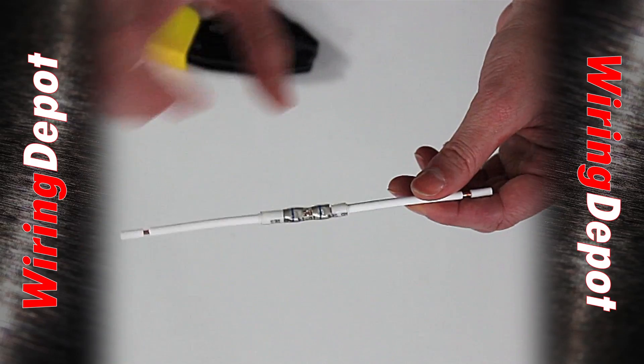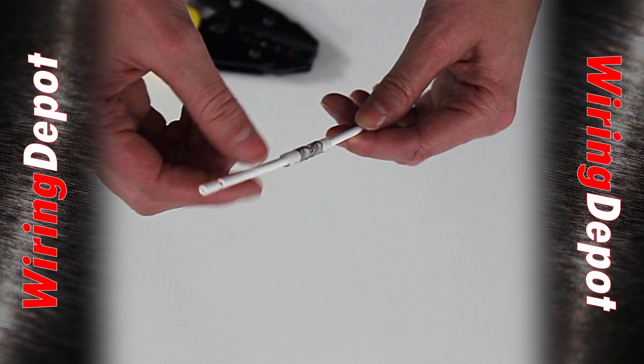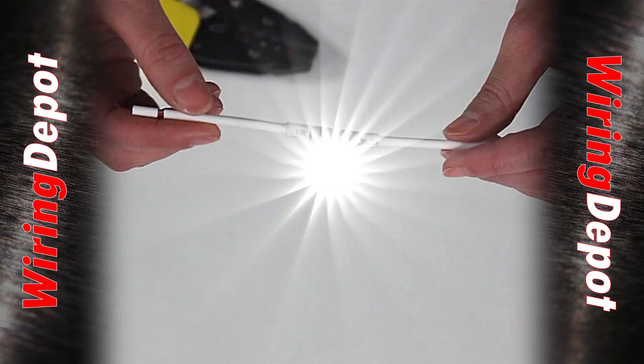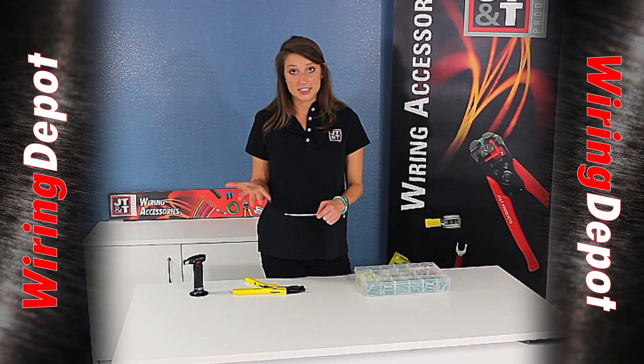Once you see that the tubing has recovered down to the wire installation and you've got glue coming out of the ends of the tubing, you know you're done. You can also check your wire installation throughout the lifespan of this installation.